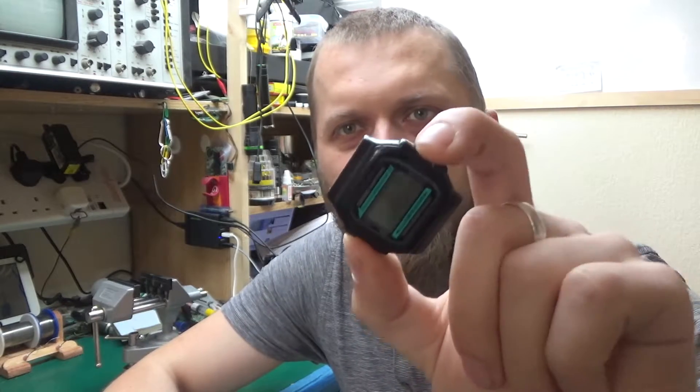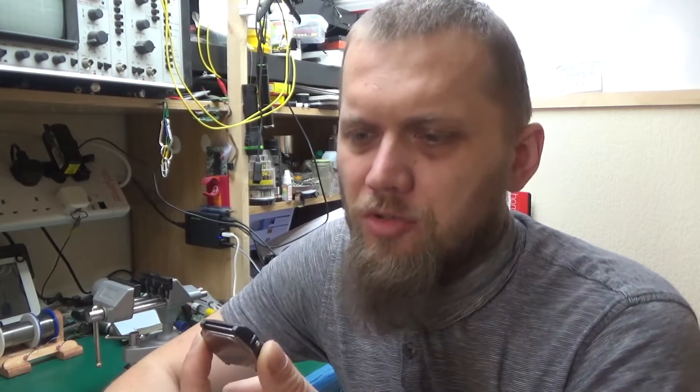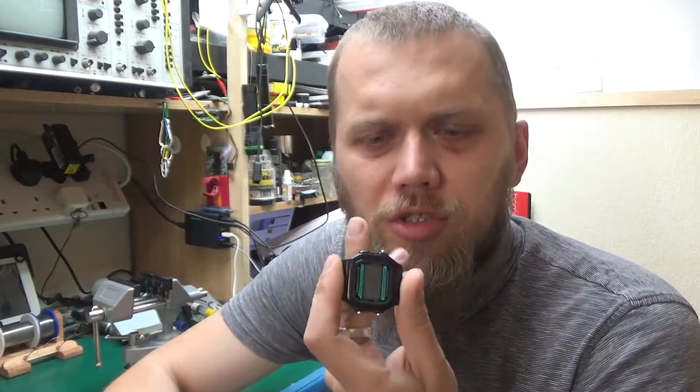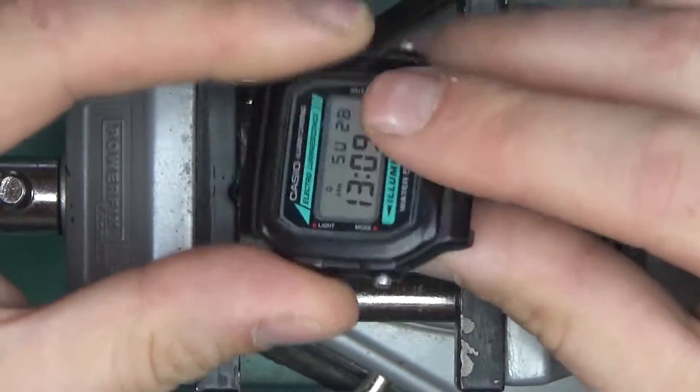Today I'm going to take apart the old one and have a look at what's inside. This is the fancy one with the electroluminescent backlight, so it'll be interesting to see how they're generating high voltage inside this watch to get the backlight working, and how they engineer it into such a small volume for a wearable.